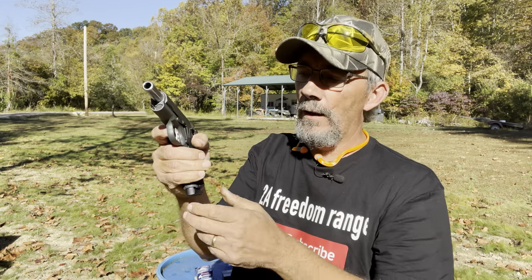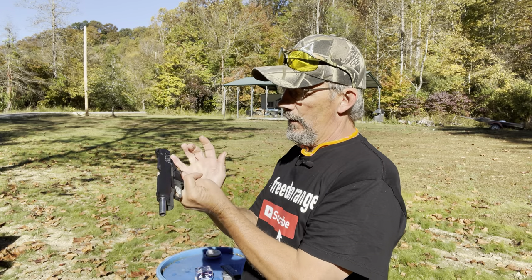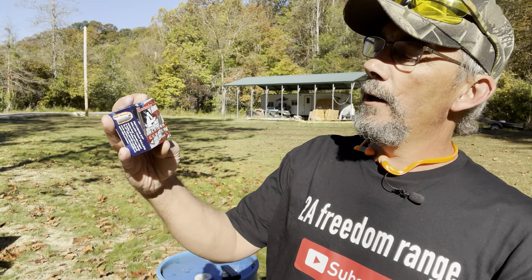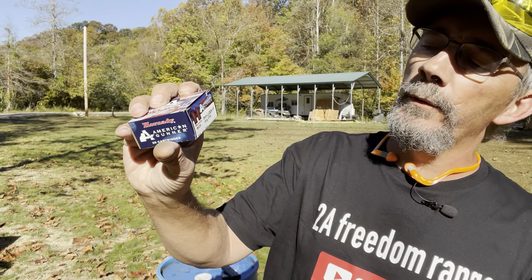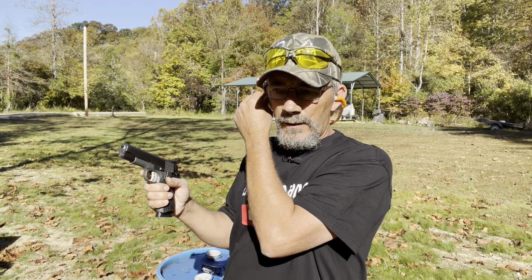We've got one more magazine. I believe the function test is going to go pretty well — it's locking back on everything and doing well. This time we're going to be running the Hornady nine millimeter Luger Plus P 124 grain XTP. We'll run one magazine of that and see how well she feeds it. Get those earplugs back in and let's see what she does.